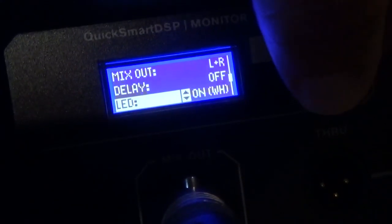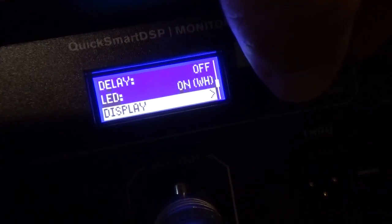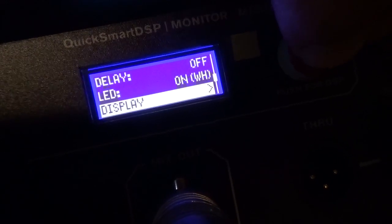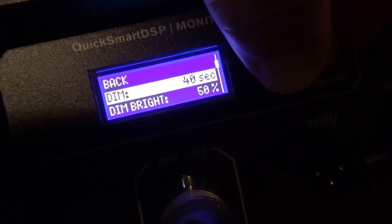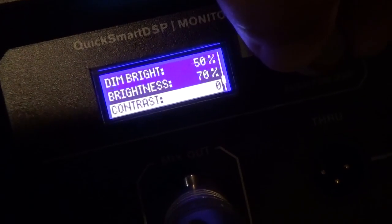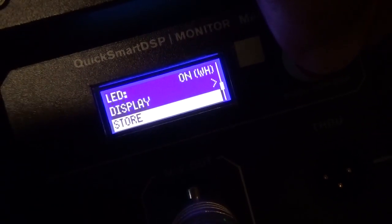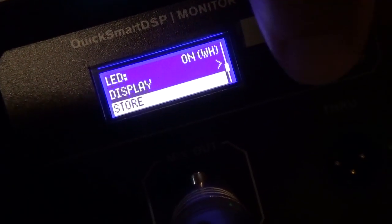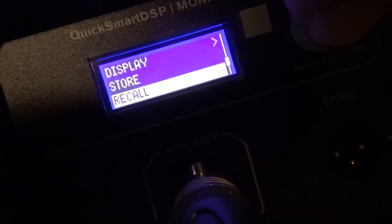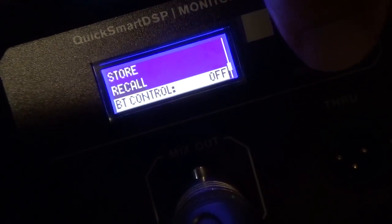The LED setting lets you choose white or blue light on the front, or just turn it off. Clicking deeper into the menu gives you dimming options — how long before it dims, how dim it gets, overall brightness, and contrast ratio. You can also store and save EQ presets you've created using the dB levels on treble, bass, or mids, and then recall them. So if you've got a specific venue dialed in really well, you can recall that preset and bring it right back.